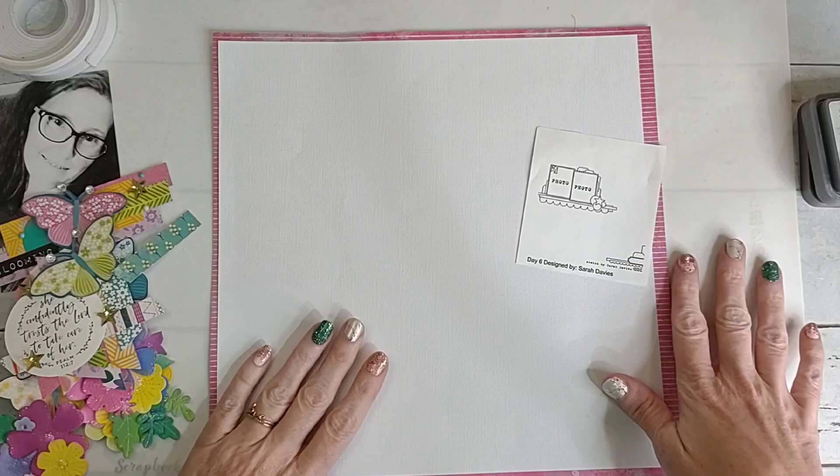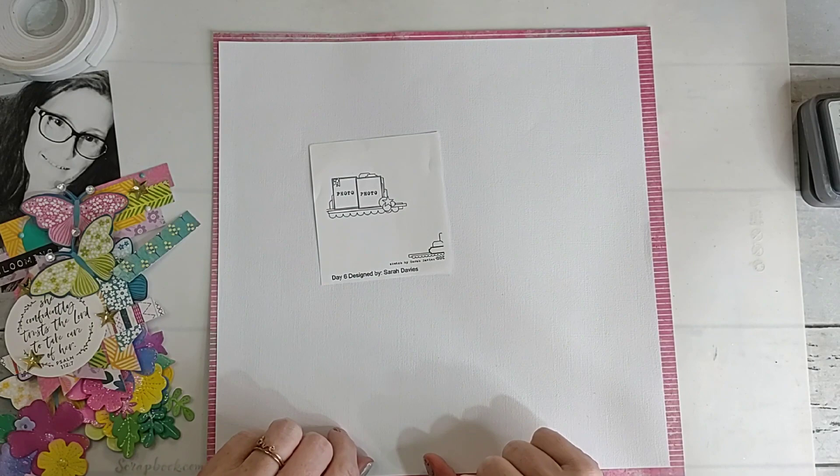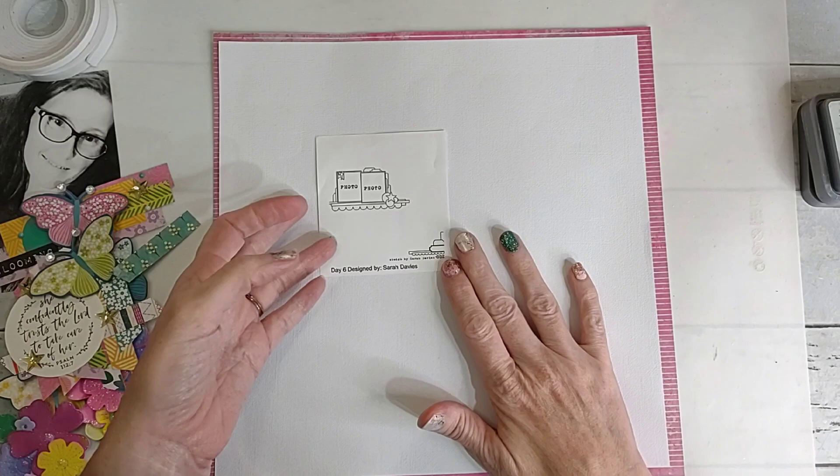I'm going to do a little bit of the packaging technique — I know, surprise y'all! And I don't know if I said this was designed by Sarah Davies, but if I didn't, it was designed by Sarah Davies.